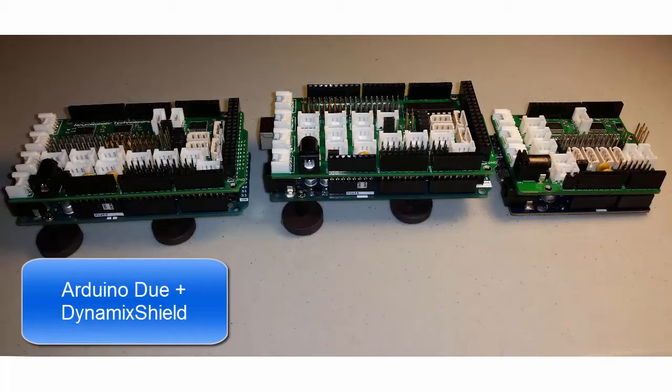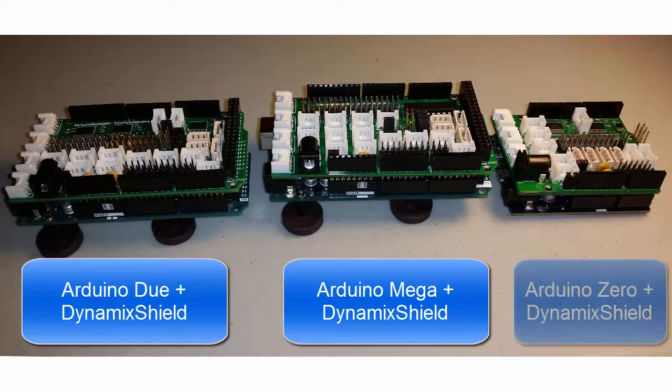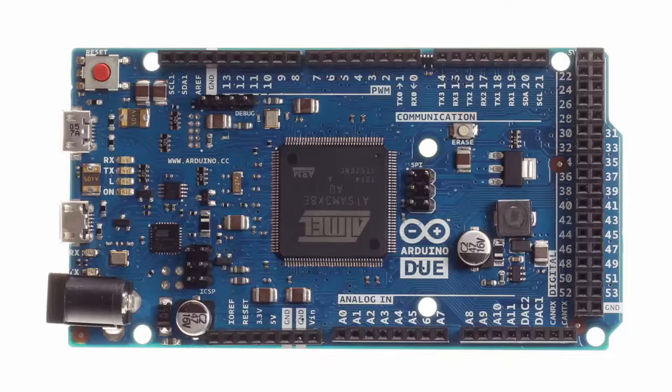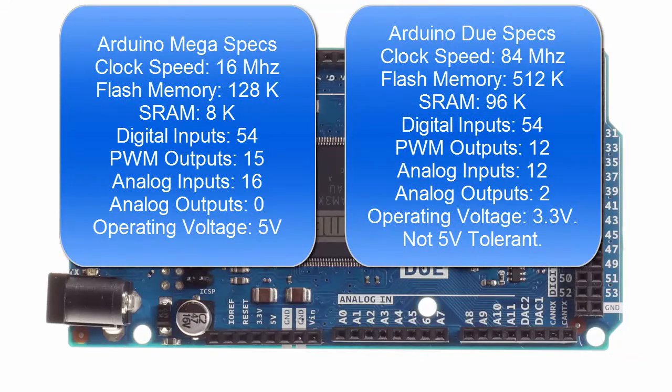The Dynamic Shield is made to work with the Arduino Due. I also have a version for the Arduino Mega and I'm working on one for the Zero. The Due is one of the newer Arduino boards that uses the new SAM 32-bit ARM microcontrollers. It's much more powerful than the original Arduinos. In addition, the Due has the same footprint as the Mega so it has a ton of IO channels for you to use.